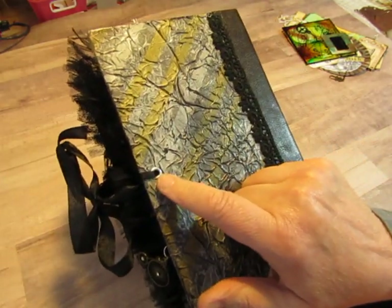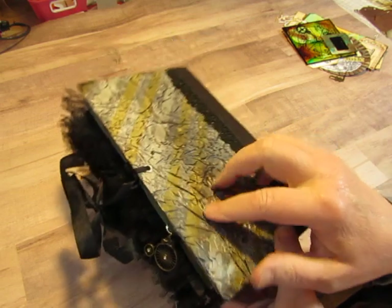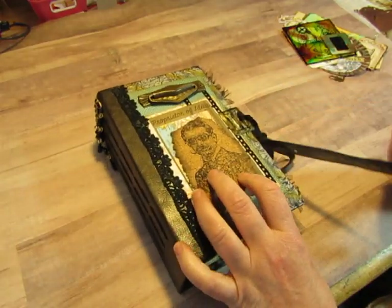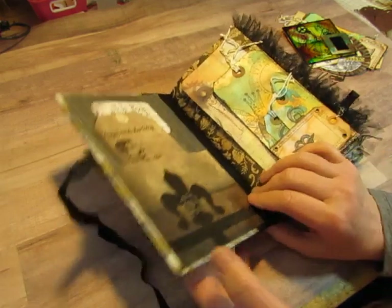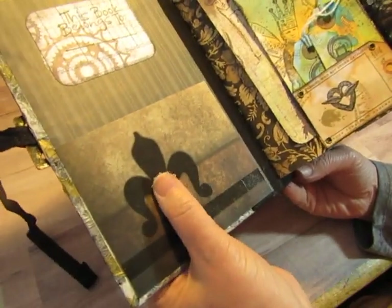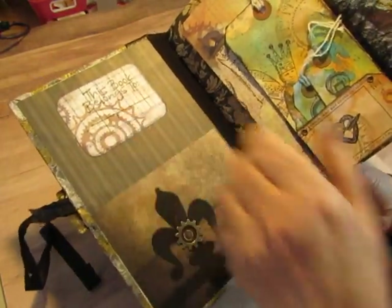There's an eyelet on the back. I actually had to put some Crystal Effects around the shank part of the eyelet because the book was so thick — too thick for the eyelet to go all the way through, so I couldn't pound it down. It's just glued in there. Then there is some black seam binding to tie it shut. On the inside, it's got some black fabric, and I just put some scrapbook paper on the inside cover. I created a little pocket with one of the scraps from previous books and added this little metal cog on it.